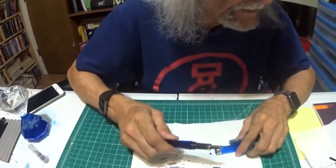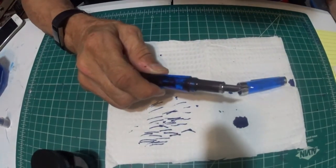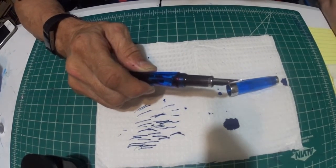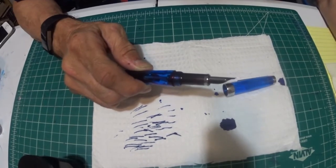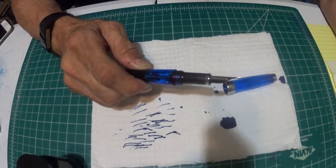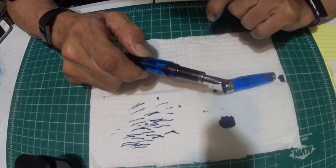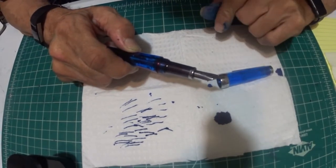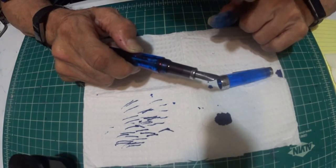The nib is a 1.1 millimeter TWSBI nib, but this is a different nib. The nib — it's a TWSBI nib, but it's now been ground to be a standard italic nib. Standard italic cut nib — that's what's going on with the nib. And I believe the gentleman that did this, Bill was saying, was Mr. Pendleton Brown.